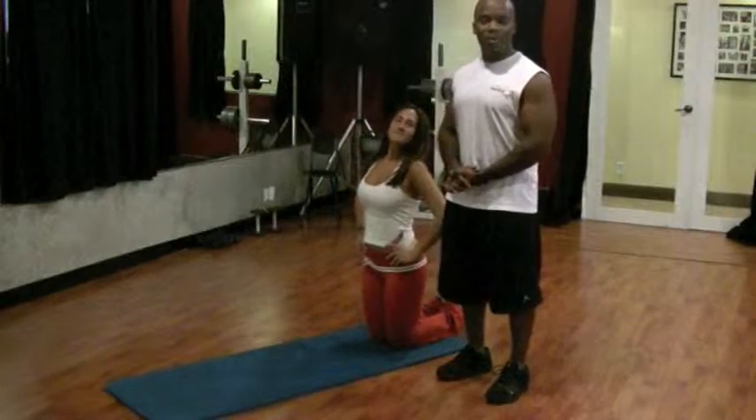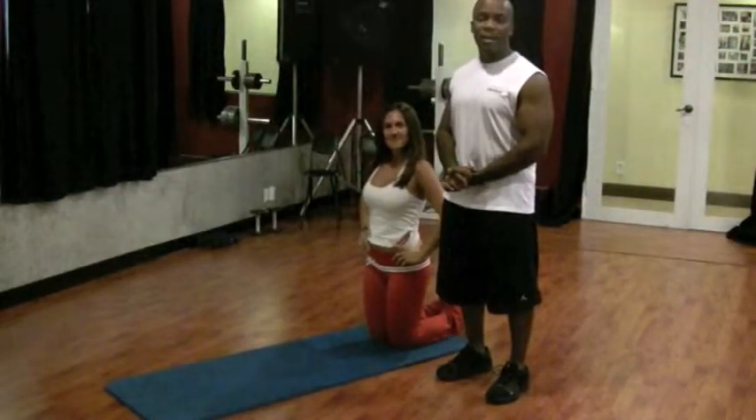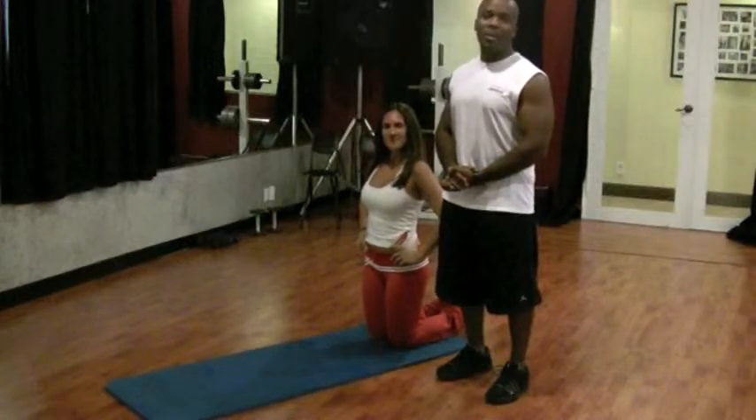Please check us out at precisionpersonaltraining.com for more helpful tips on how to exercise and spice up your workouts. Thank you.